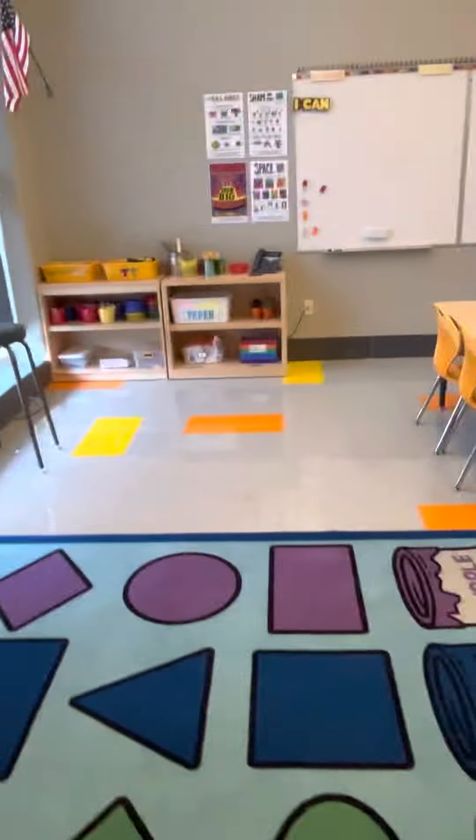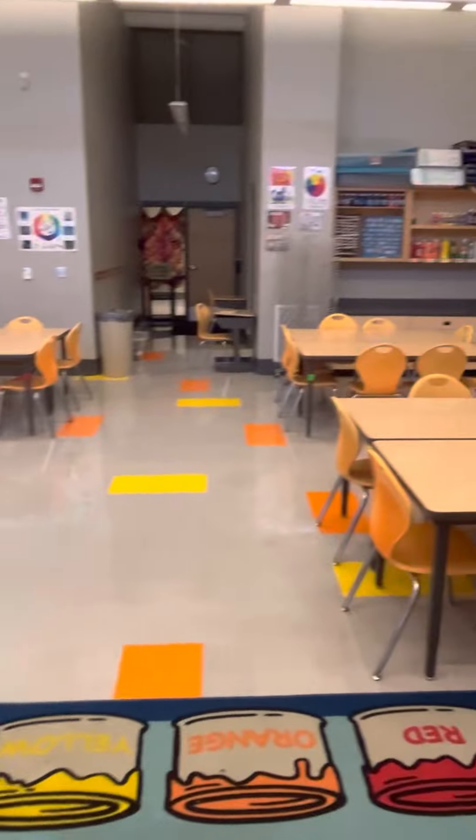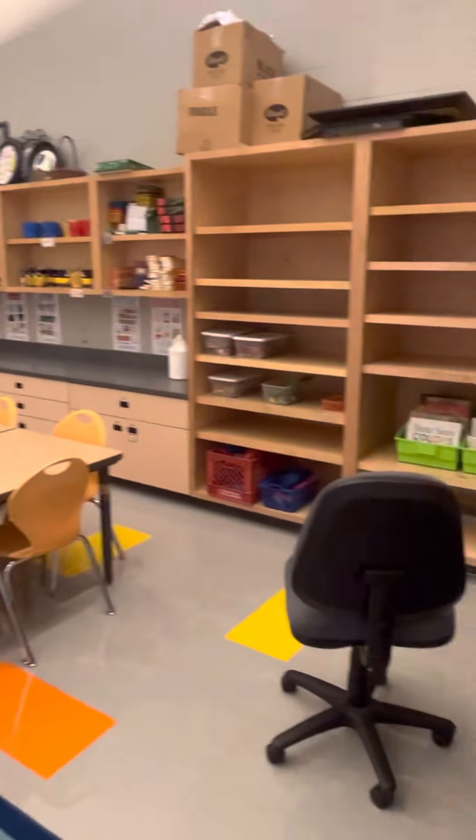That's it — that's my room. I'm so super excited. Let me know if you have any questions. See ya!